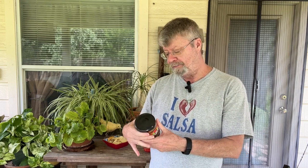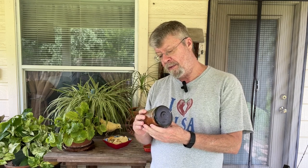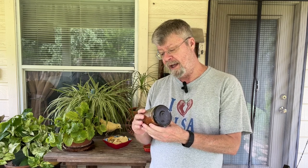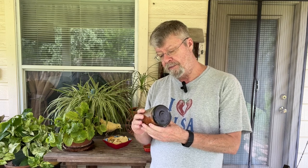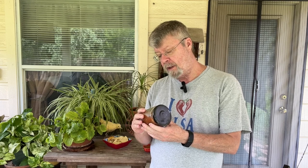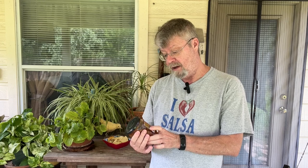So the ingredients, very simple: tomatoes, serrano peppers — serrano is the second ingredient, so I have a feeling this is going to be pretty hot — fresh garlic, sea salt, cilantro, onion, lemon juice, and red wine vinegar sulfites. Maybe that's a preservative.